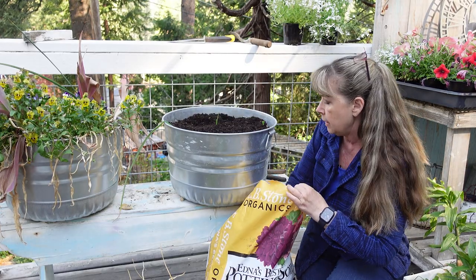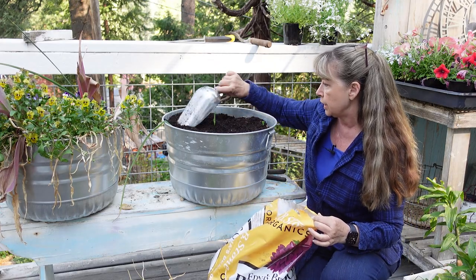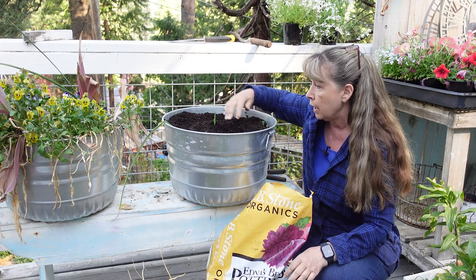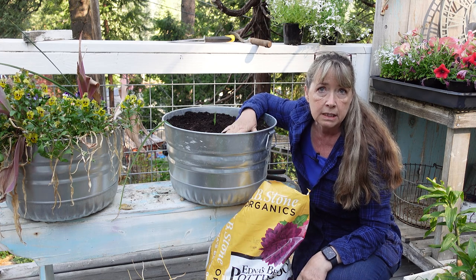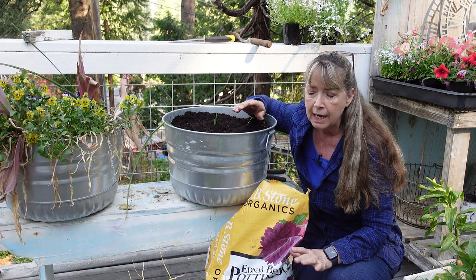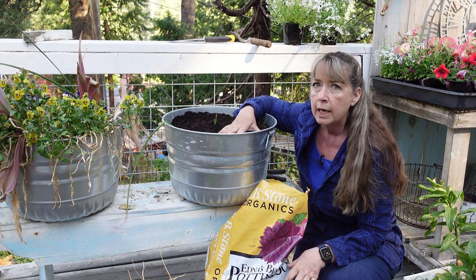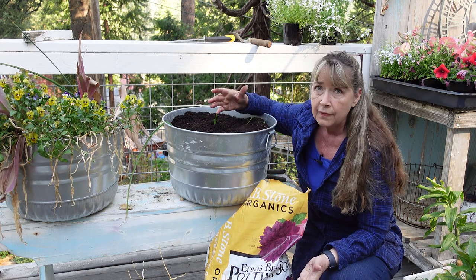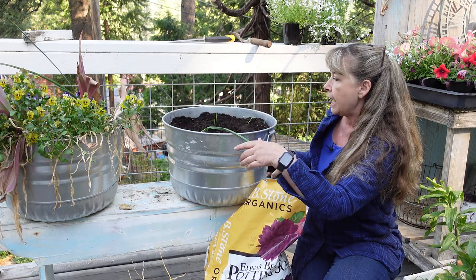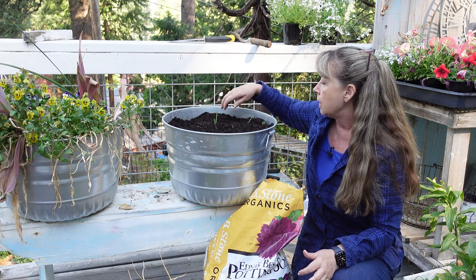Filling in with fresh potting soil - notice I did not dump this out, I'm just refreshing it. Speaking to a soil scientist, he said soil is basically the medium that holds the plants, and even spent potting soil is fine if it hasn't compacted. That's the downside of using peat moss in potting soils - it starts to compress. As long as I have healthy plants without disease or bugs, reusing it is a no-brainer. I feed my plants with a liquid organic fertilizer in containers, so old potting soil is just fine.